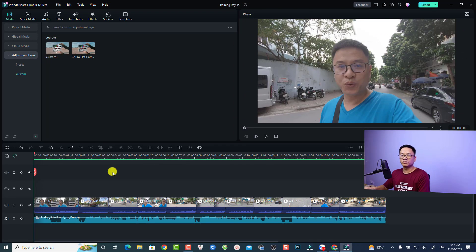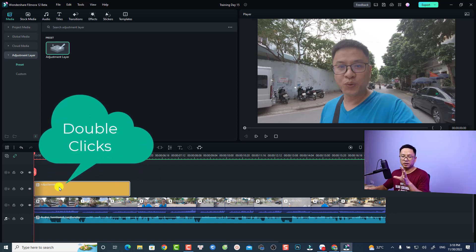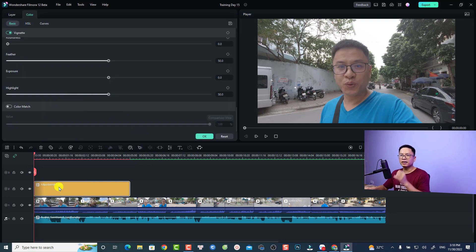If this is your first time trying the adjustment layer, go to Preset. Put the adjustment layer on top of your video — for example, I can put it right here. Then double-click on the adjustment layer to do the color correction.